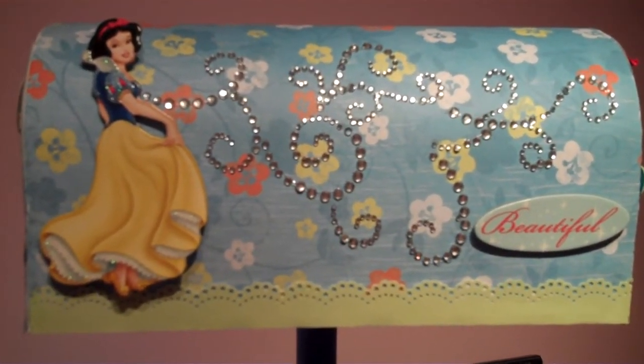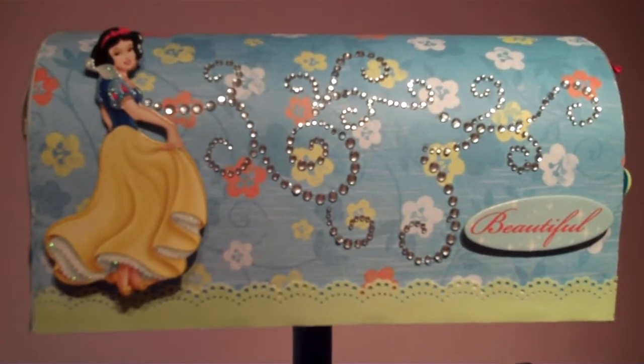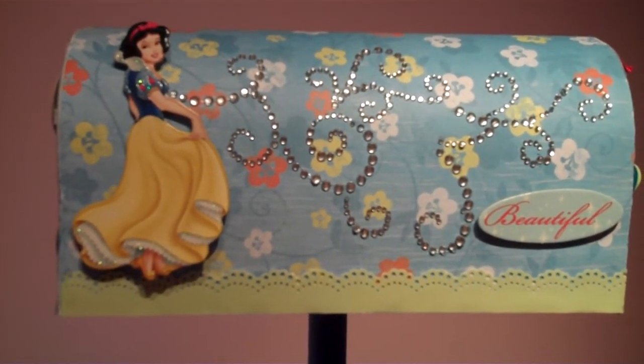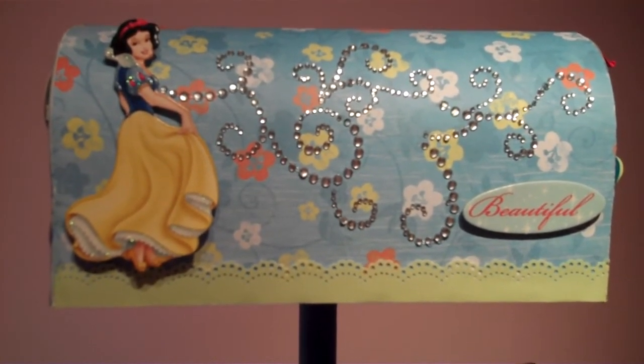Hi there, it's Rachel from Scrappinandhappy.blogspot.com with another Let's Get Crafty video. Now although this isn't a Christmas project, it was made specially as a Christmas present. I was hired by my friend Tara to make this for her daughter.